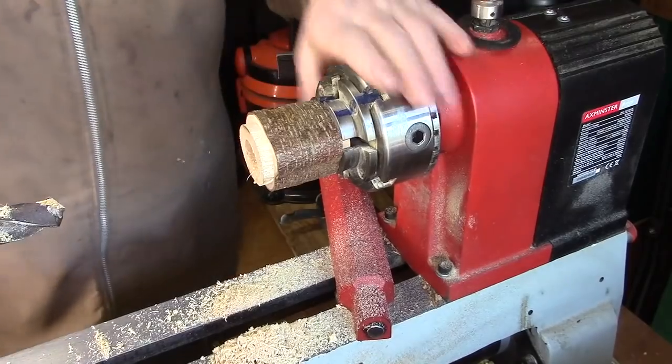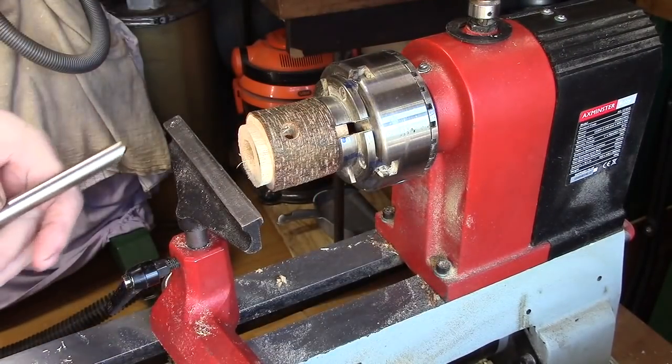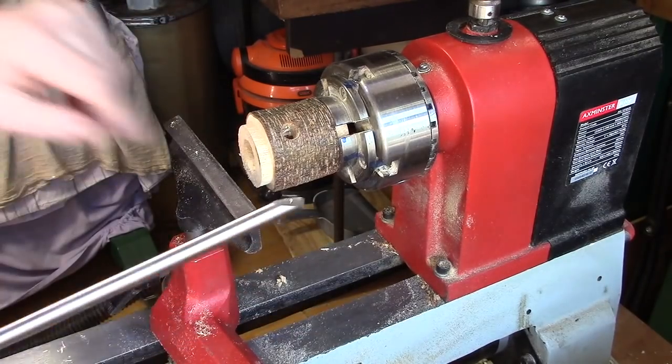That's plenty. Now get set up for the hollowing tools. I'm just going to put a three-eighths ball gouge inside and just make this wider.